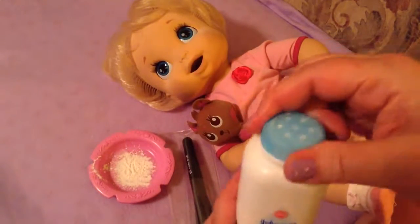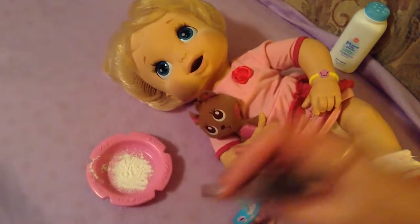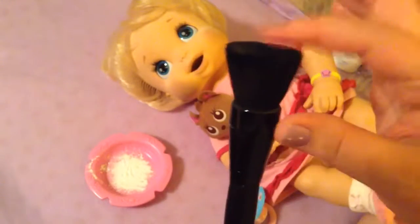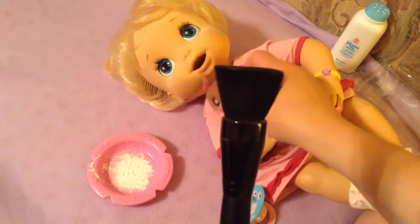Then I have a powder brush — this is actually an ELF powder brush. I think I got this one for two or three dollars, so it's not very expensive. You can use any kind of powder brush, but this is the one that I use.